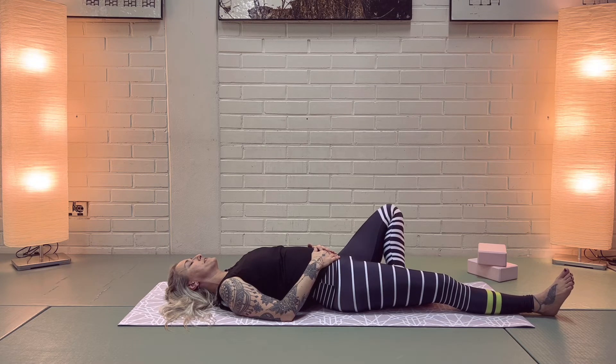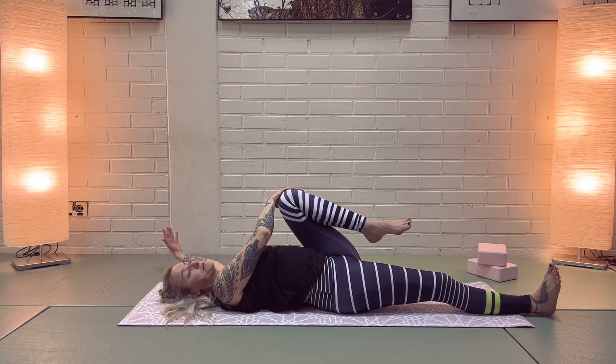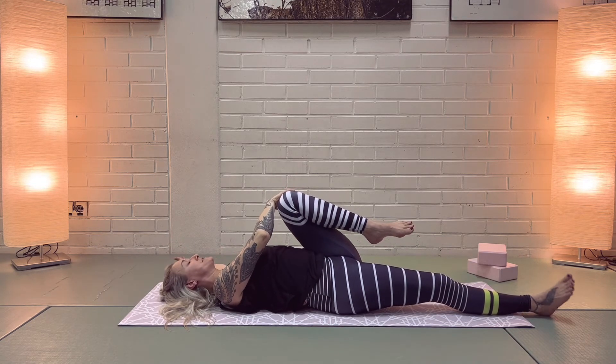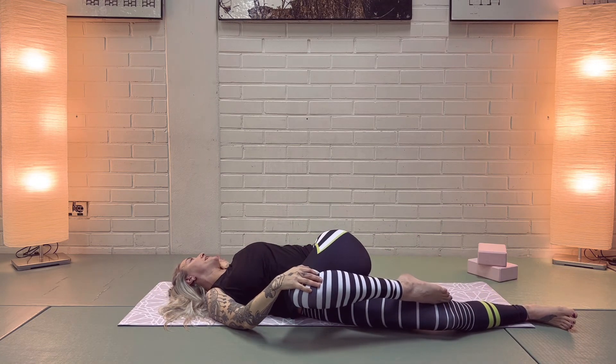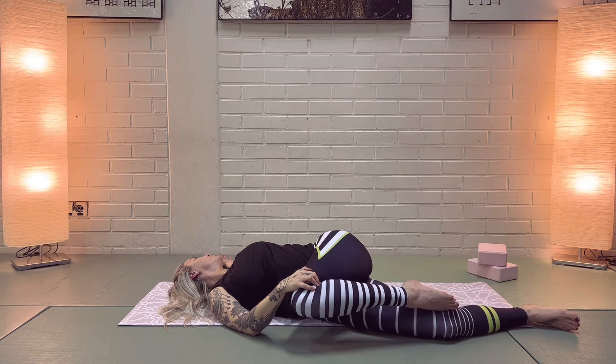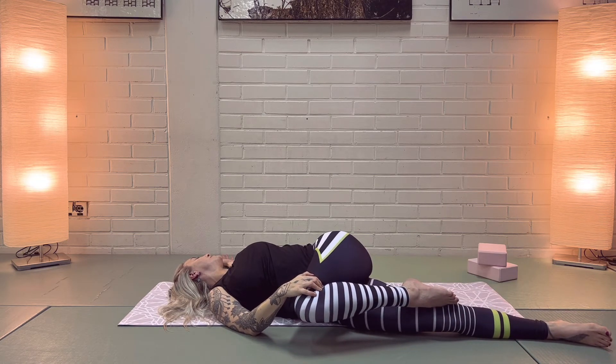Bring your knee back up, hug it in a bit. With your right hand take a hold of the left knee, left hand to the side — we're going to come into a twist on an exhalation, taking your gaze over to your left. We'll take a moment here.